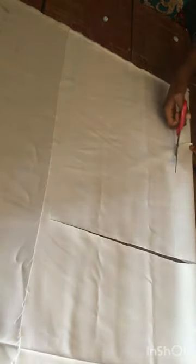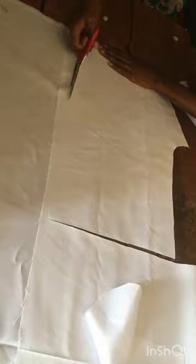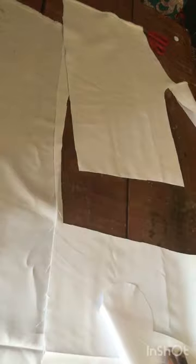From that hip part, the slant goes down to the lap part. You will not cut from your hip measurement — you will cut from your lap measurement. Now we have cut out the front; it's time to cut the back.